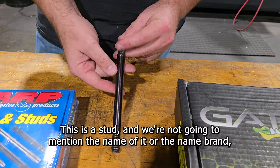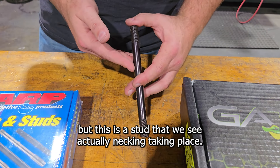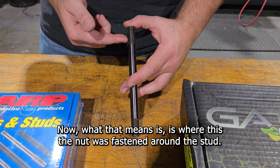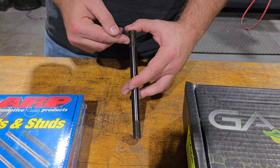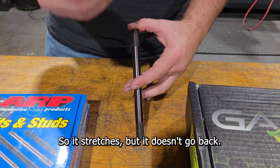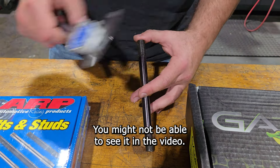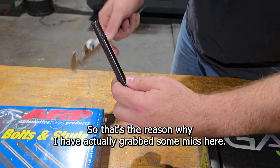This is a stud — we're not going to mention the name or brand — but this is a stud where we see necking taking place. What that means is where the nut was fastened around the stud, once this thing was torqued and it stretched, it almost was like laffy taffy. It stretches but it doesn't go back. If you kept pulling a rubber band it begins to get thin in the center. You might not be able to see it in the video, so I've grabbed some mics here.